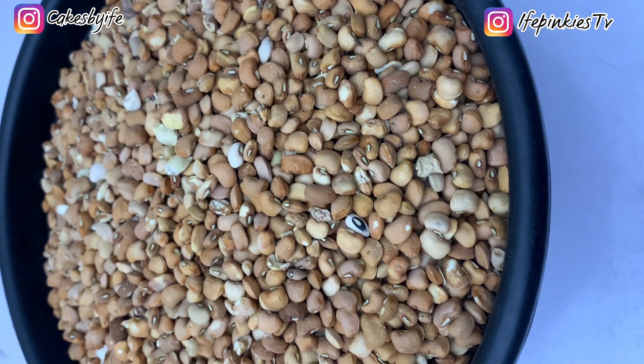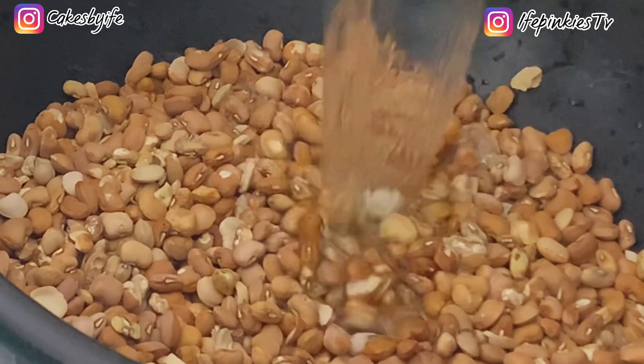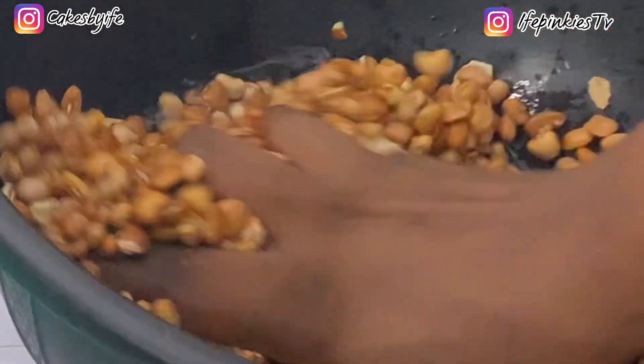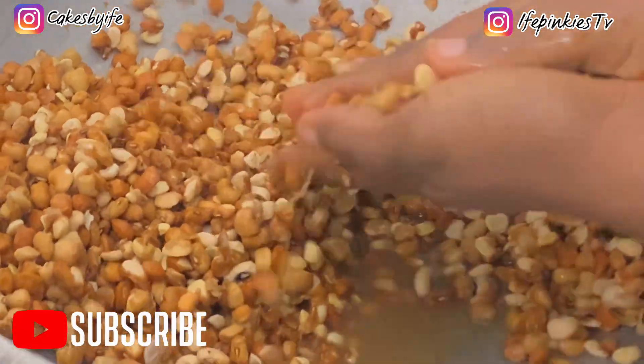You need these beans called drum beans. You can use any beans you prefer — I could use oloni but I prefer the drum beans. To wash them, add a little water, making sure it's not too much, and after a minute start rubbing your hands on the beans. I'll be transferring this into a bigger bowl so you can see clearly.